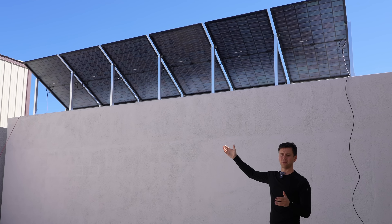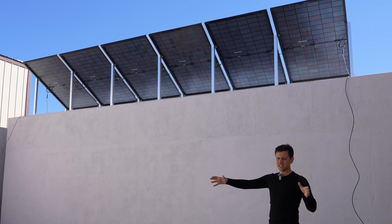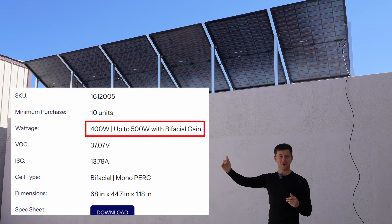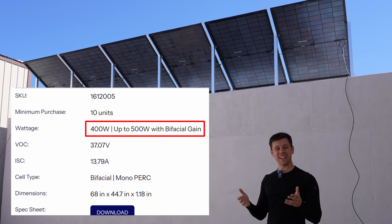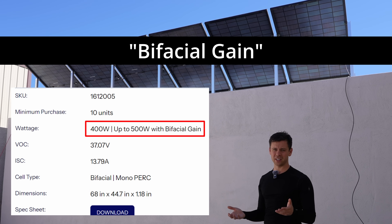So even a 400-watt bifacial panel, if it's mounted perfectly and with a good environment behind it, it can crank all the way up to 500 watts. The name for this increase in output for a bifacial solar panel is called bifacial gain.